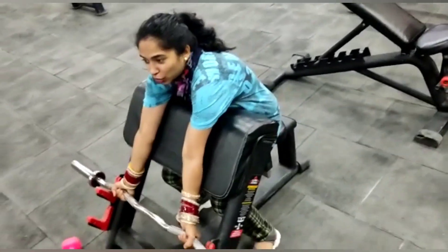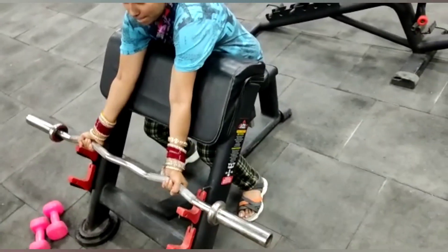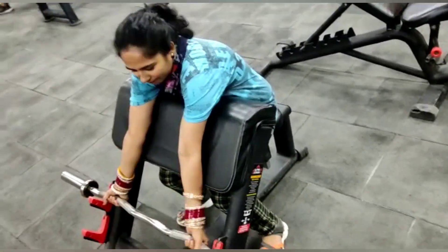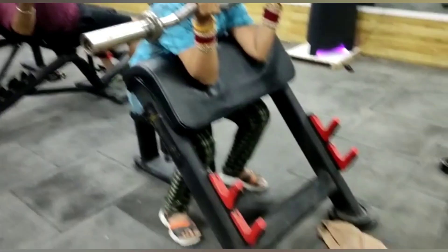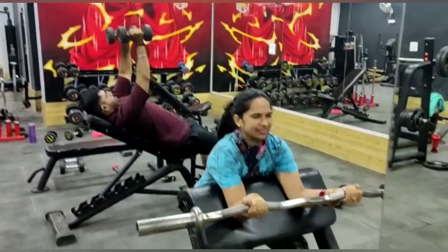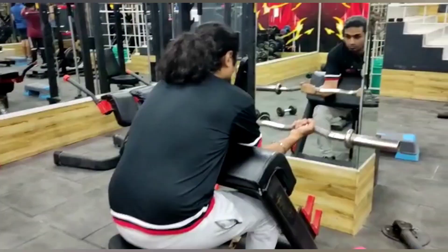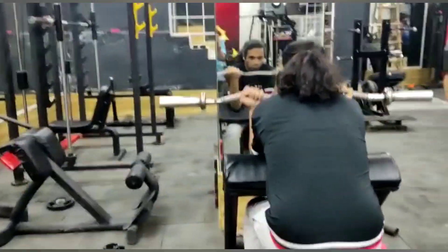Good morning friends! Today we have a new exercise for the gym. I showed this for biceps, but when I gave this exercise I was thinking about how I did it. At first I didn't want to do it and my husband didn't help me, but then after that my husband did it very well.